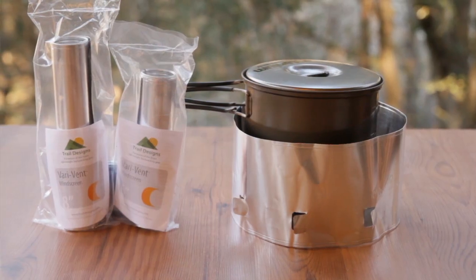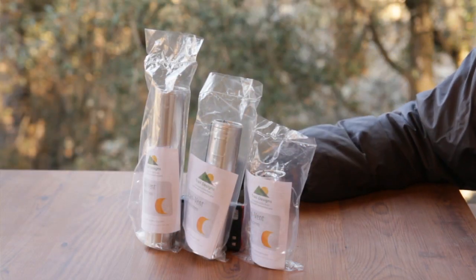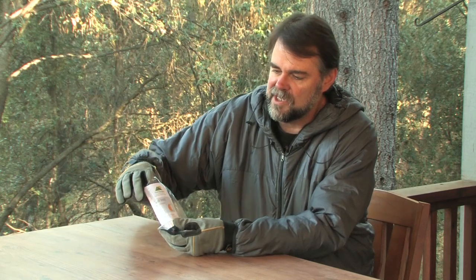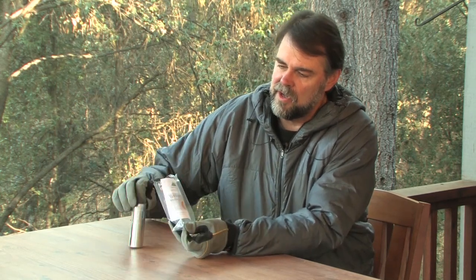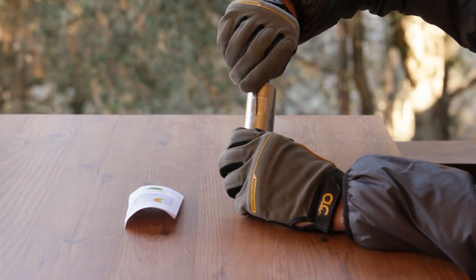The Verovent Windscreen comes in three sizes: the 4-inch, 6-inch, and 8-inch. The Verovent comes in its own packaging with an instruction set and clip for use in assembling it later.